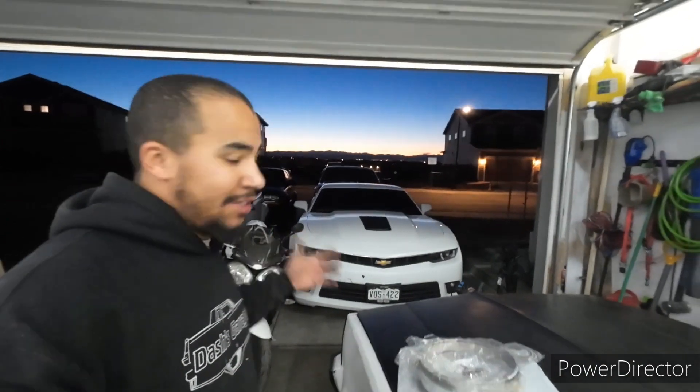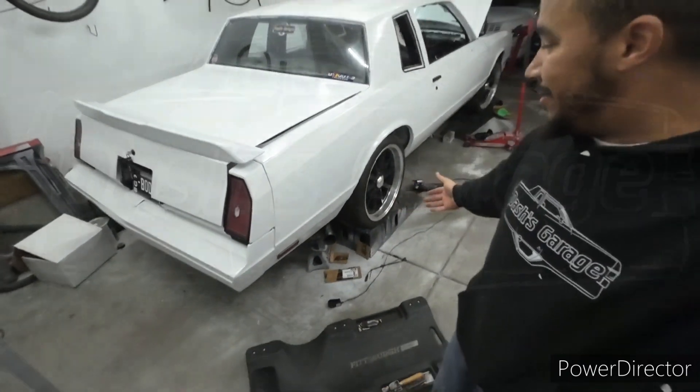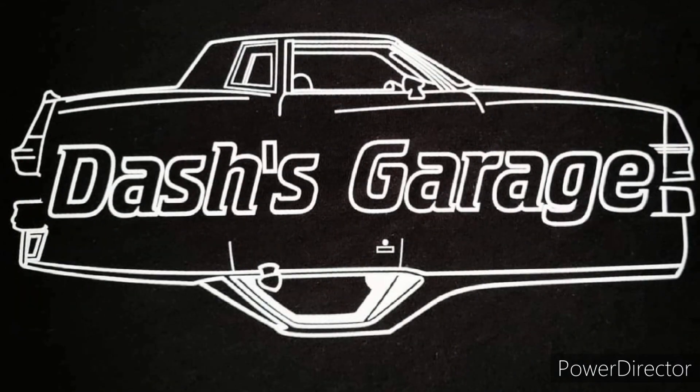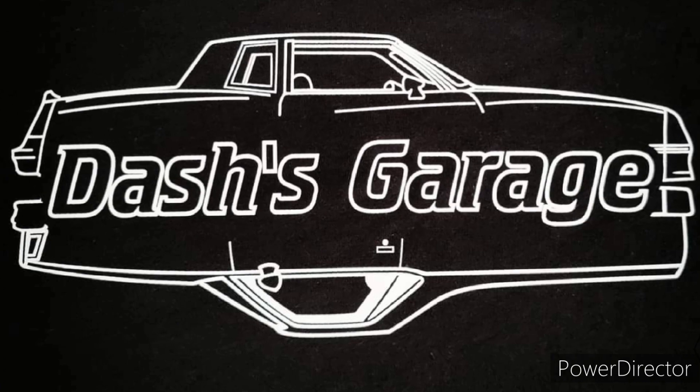We'll call it a night. You guys see that nice sunset. I'm going to call it a night and go inside. That's it. Bye.